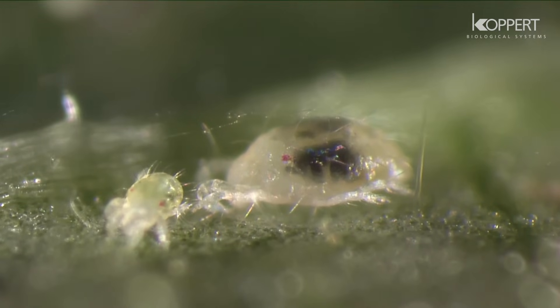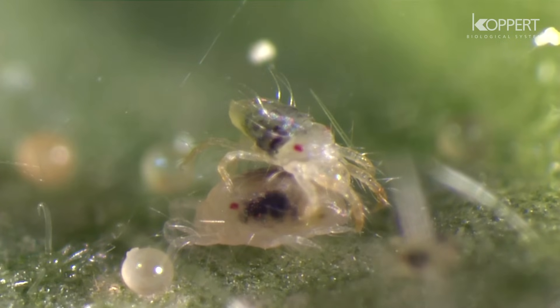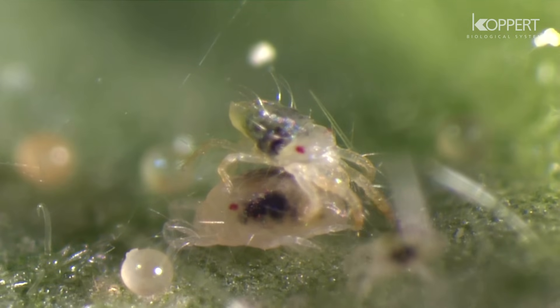The color of the adults often depends on the crop on which they occur. The intensive use of chemicals has led to many spider mite populations developing resistance to pesticides.